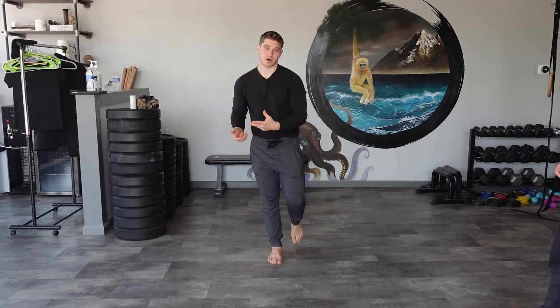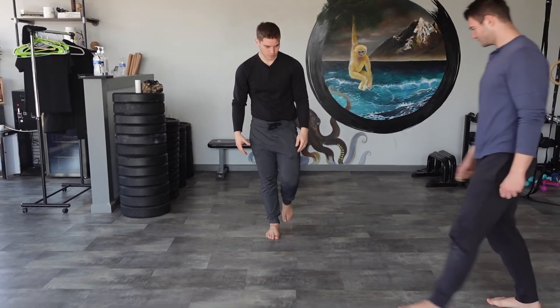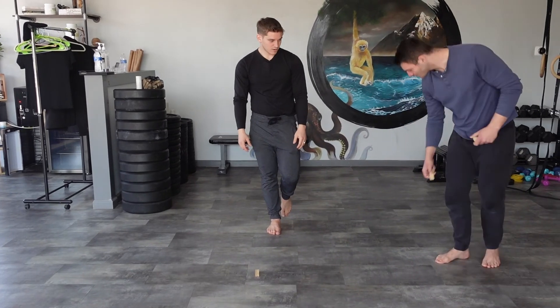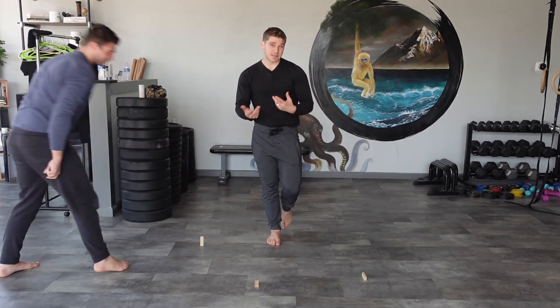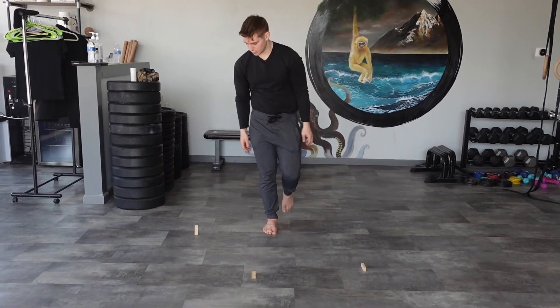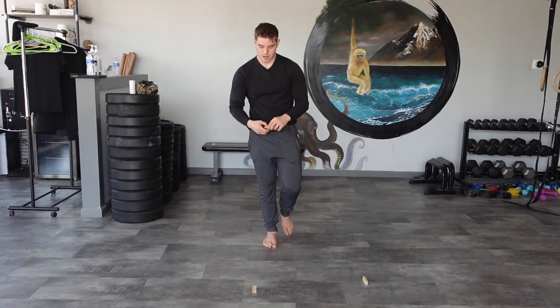One more option: instead of placing the blocks all at the same height, Matt is actually going to flip the Jenga blocks to place them at different heights. One can lay flat, another on its side, and another standing upright like before — we can mix and match. Maybe Matt tells me how to pick them up, or maybe I just decide which hand to use. You really feel the glute and the hamstring quite a bit coming back up.